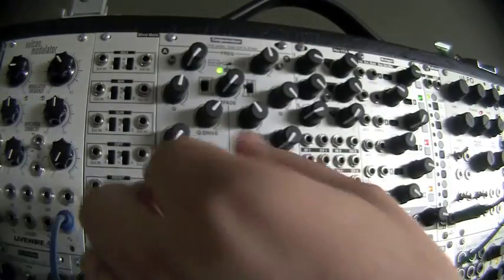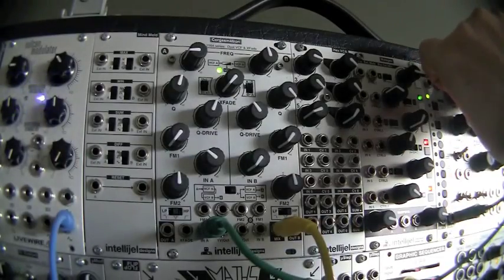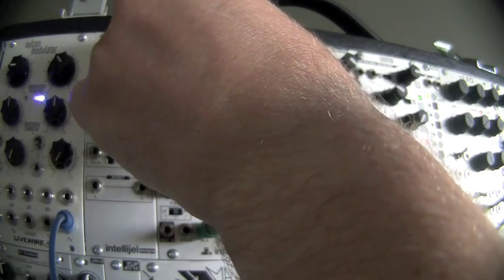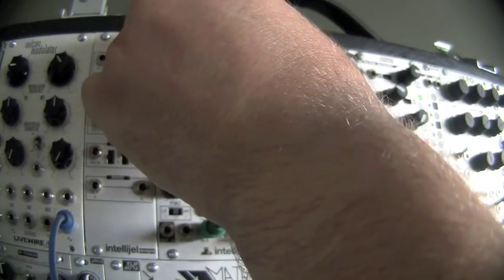The final mode is the notch. It's a little bit more of a subtle effect. Turn up the VCO again, and here it's sweeping the frequency range.